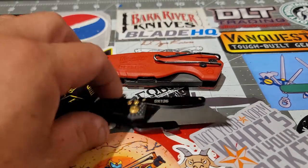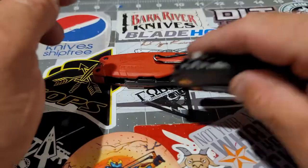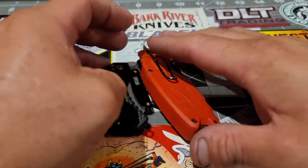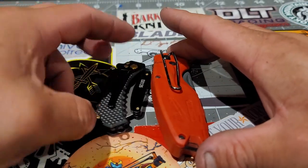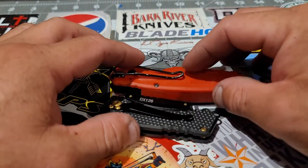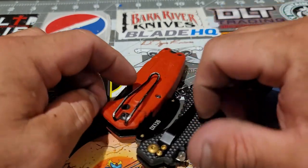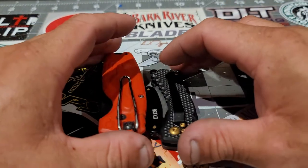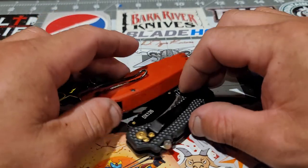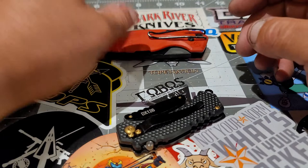The utility knives I'm going to use for comparison are the ones I use the most. I have a lot more, but these are the ones I've been carrying in the past months. This Fastback from Milwaukee is very compact.